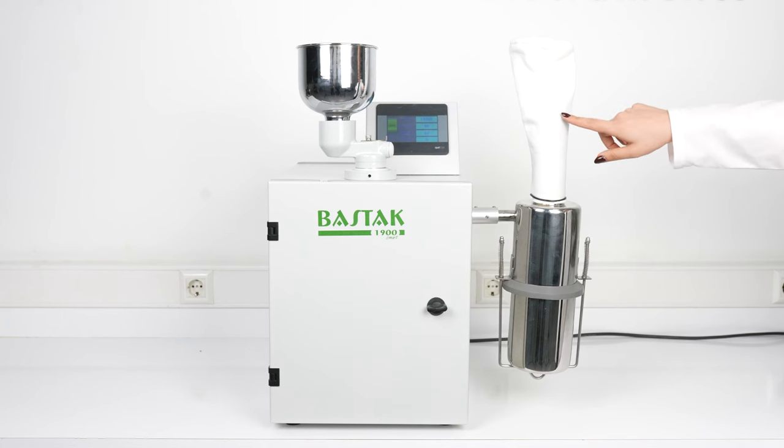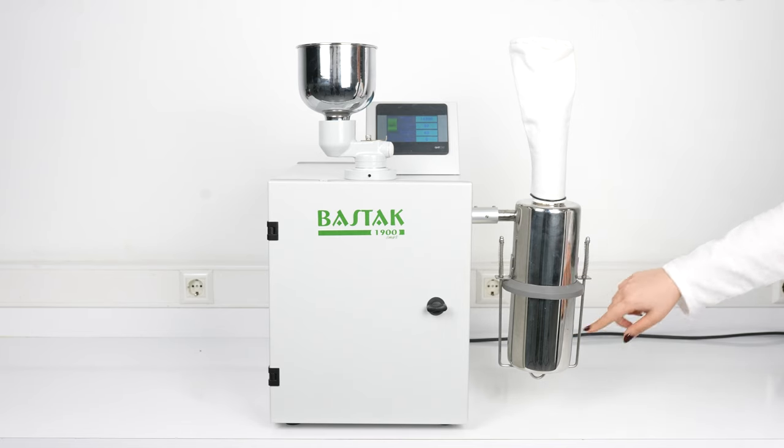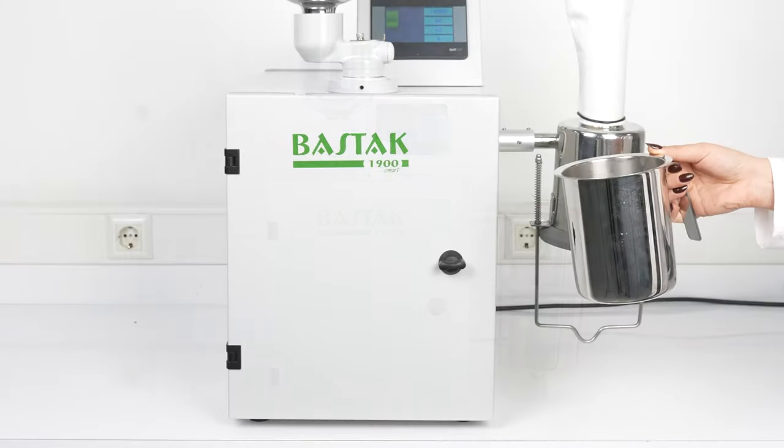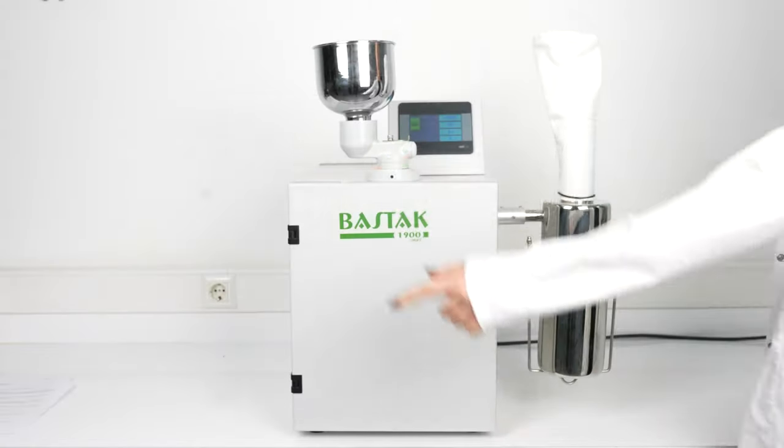The dust filter prevents dust formed during grinding from being released into the atmosphere and allows air to be thrown out. The cyclone container provides air intake during the grinding of the sample. The sample collection container is a cylindrical container in which milled wheat, corn, soybean, industrial raw materials, grains, oil seeds, and legumes are collected after the grinding process. The sample collection container is fully inserted into its slot with the help of springs.